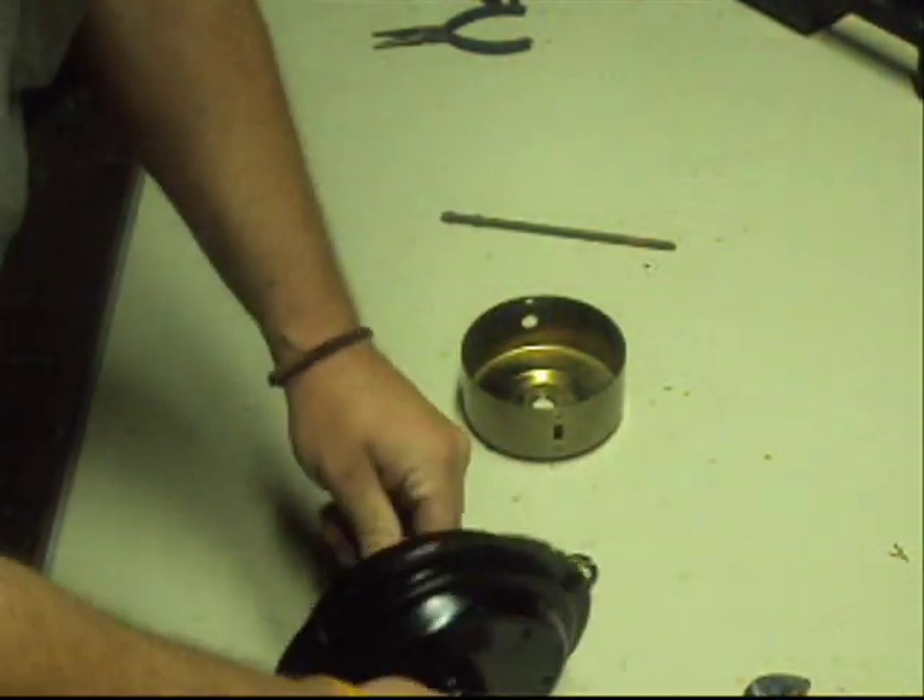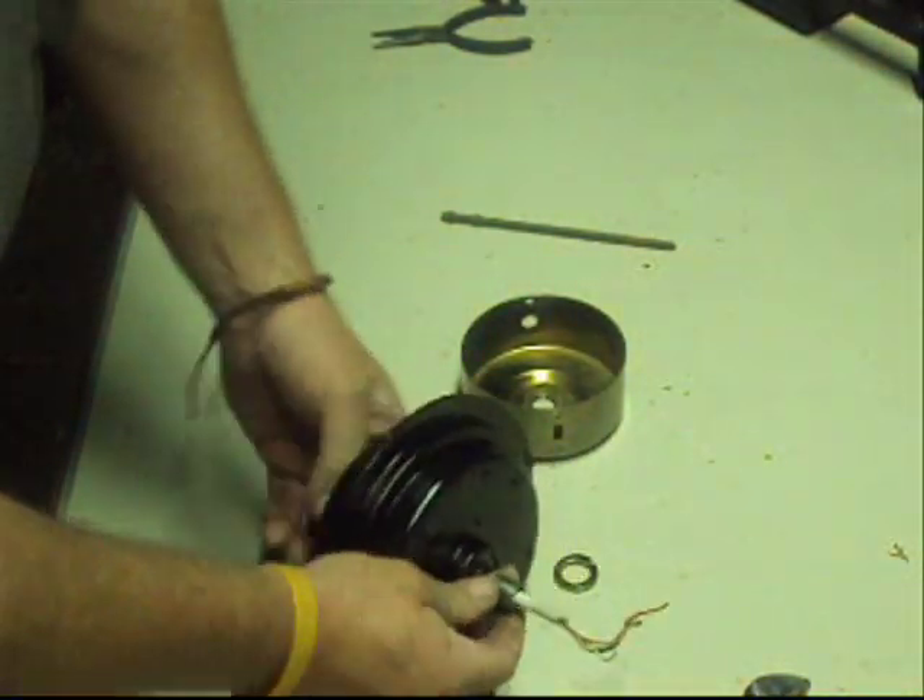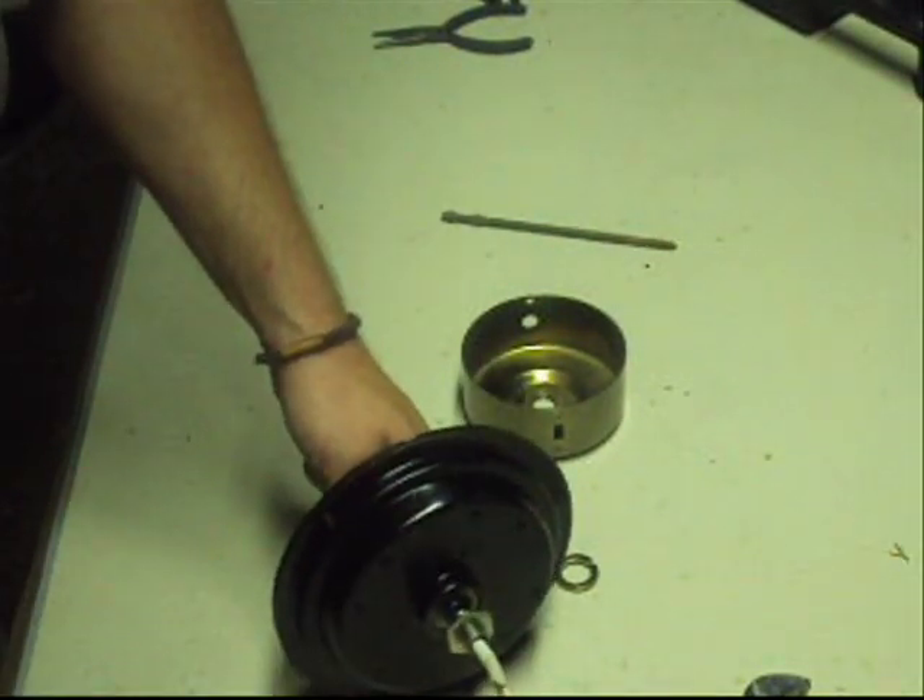Now we're down to the main motor. Looks like it's sticking on there pretty good. Beat one edge of it, get it smooth — let's go!